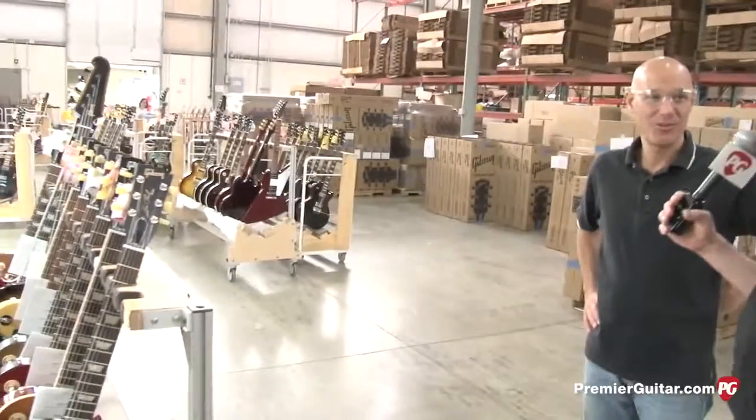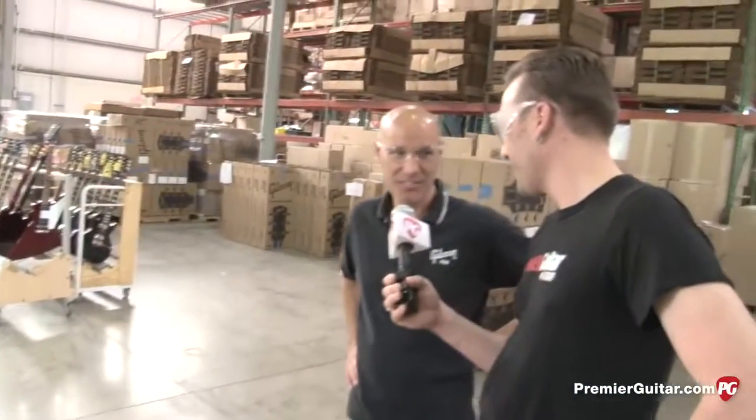Jim, thanks so much for taking the time to show us around the whole factory. It's been really cool to see all the different steps and see so many drool-worthy guitars. For more information on Gibson guitars, go to Gibson.com. I'm Sean Hammond — thanks for watching PremierGuitar.com.